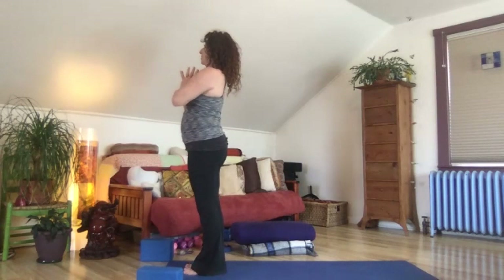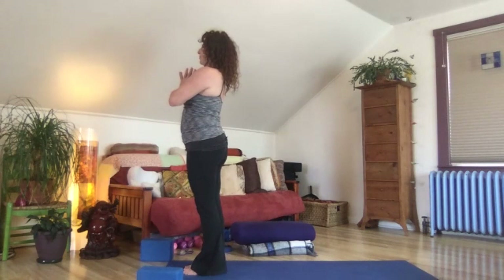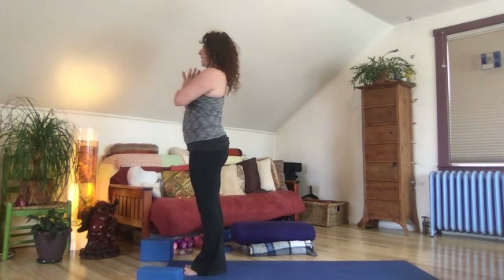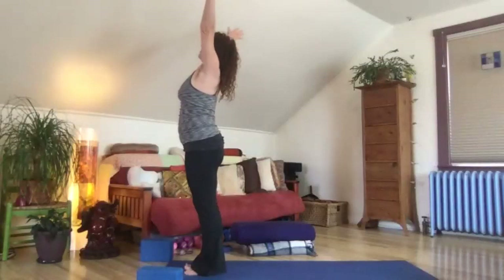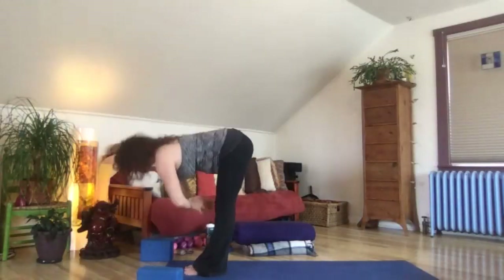Take a moment to check in and form an intention from this place of a little more awareness, a little more movement. Celebrate your freedom through your breath, through these movements, through this time. And let's flow the arms high, release it all. Inhale, exhale, swan dive forward and down — let it all go.